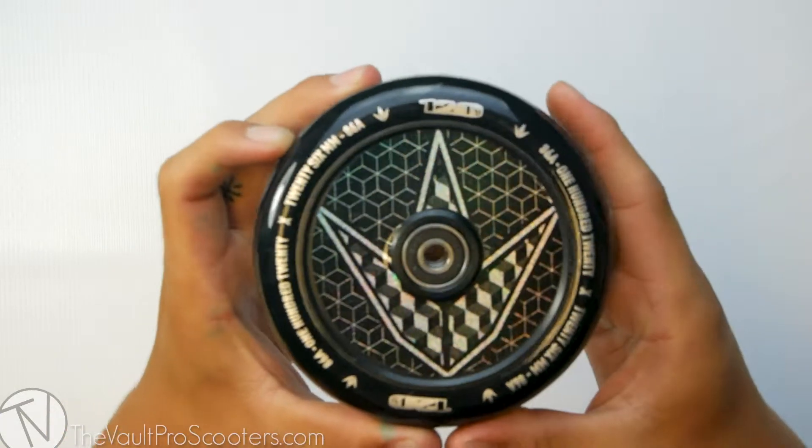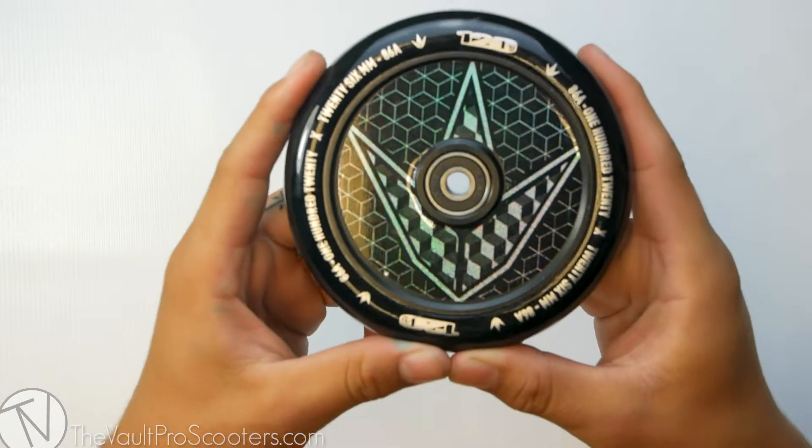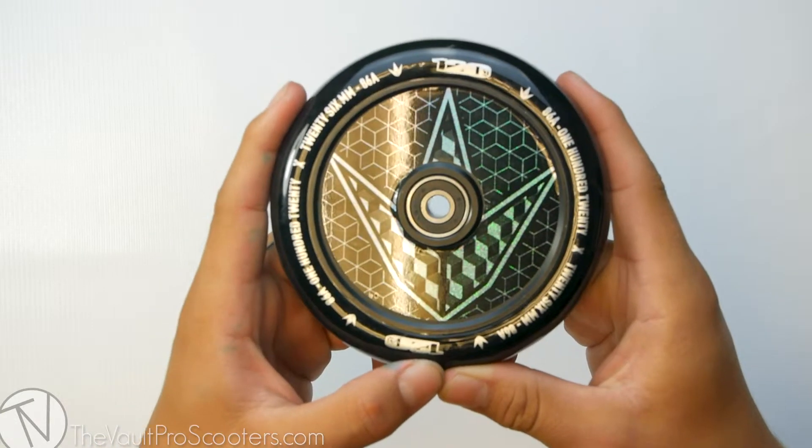Alright guys, this was the Envy Hologram Holocore wheel. Again, this was the 120 size. Make sure to stay tuned for our next product demo.